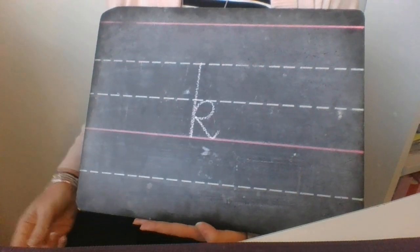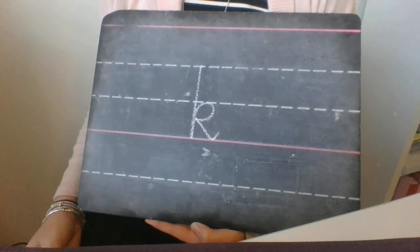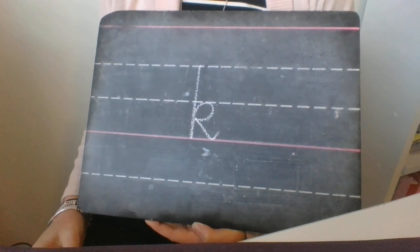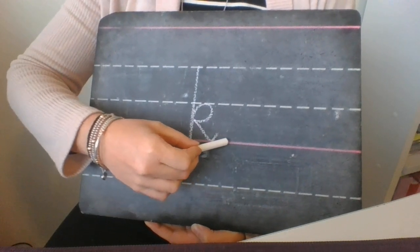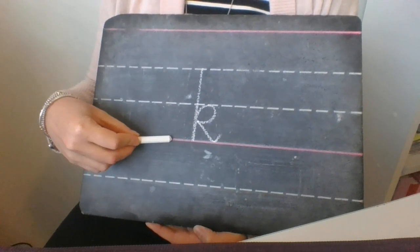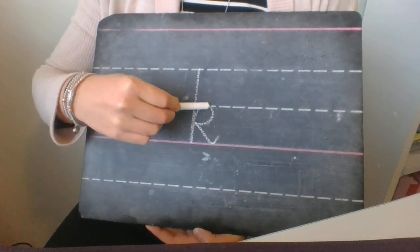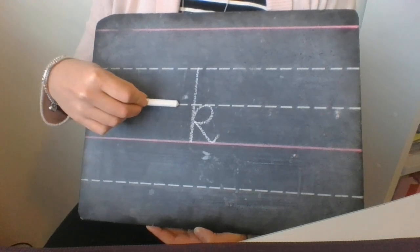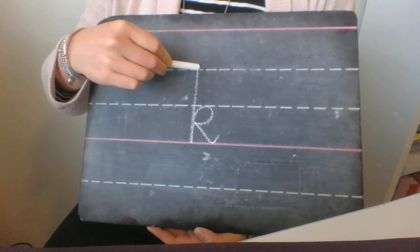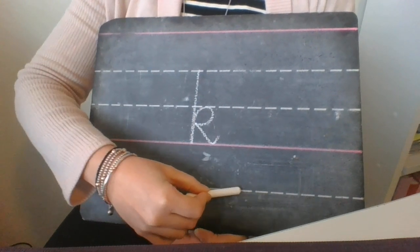Hello once more. Today we've got our letter K. K says 'k'. Our letter K sits on the ground just like all our other letters. It touches the grass line here, but it's also a tall letter so it reaches up and touches the sky. It doesn't have a tail though, so it won't be going down underground.